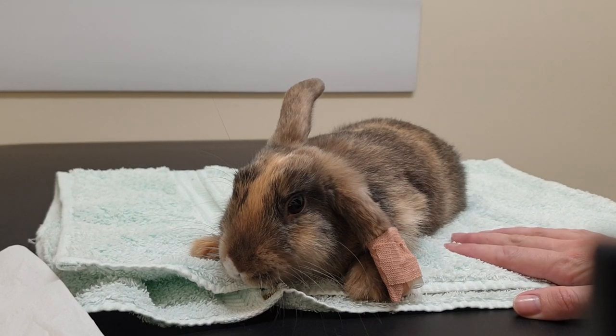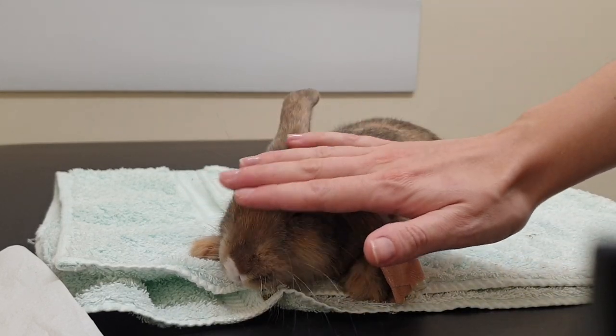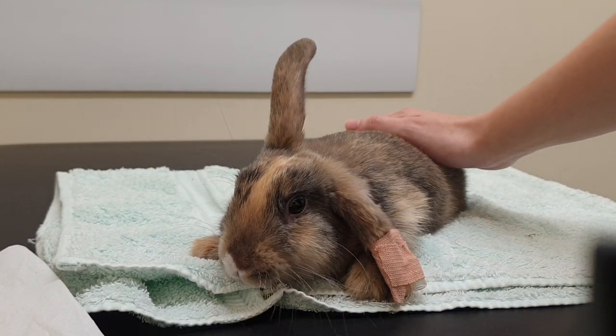To syringe feed your rabbit, place them somewhere secure — on a nice towel is usually good. If they're a bit wriggly you can wrap them up if needed, but little Agador here is very good and he's very relaxed on this towel.